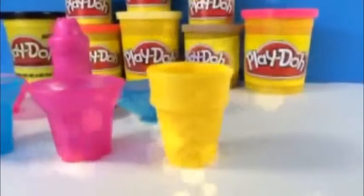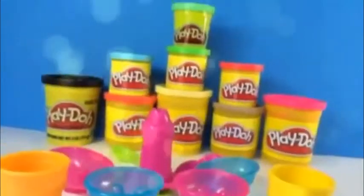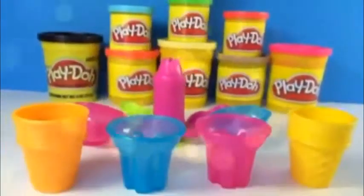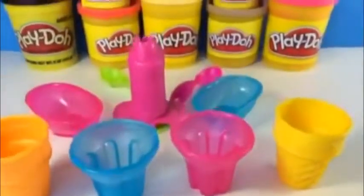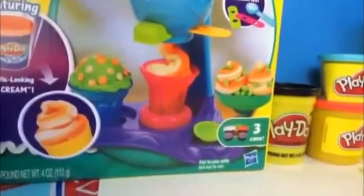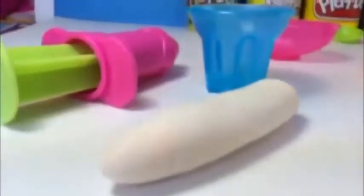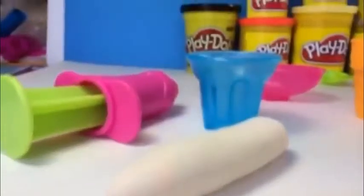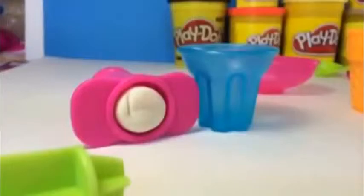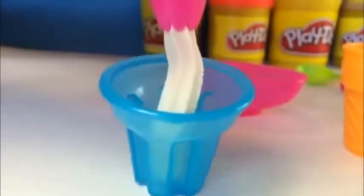Hello viewers. Today we are going to make ice cream sundaes with Play-Doh sweet shopping mall sets. These are what we are going to use. We took the molds from this playset and this playset as well. So sit tight. We are going to use vanilla — white color Play-Doh — for this ice cream.